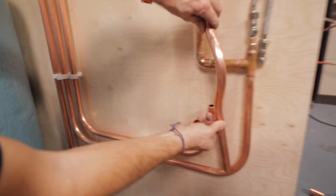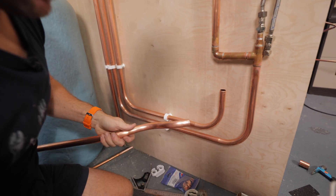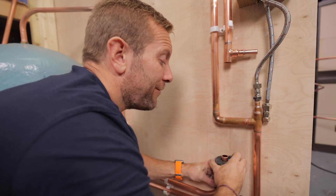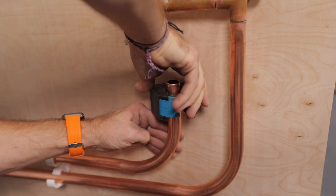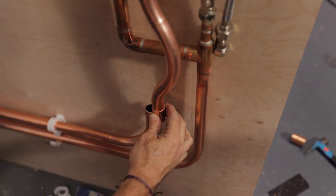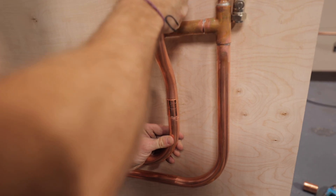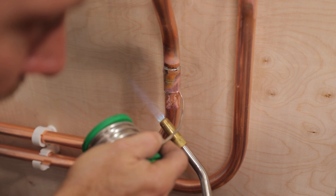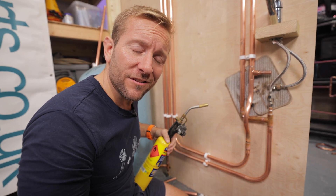I'll have to cut this back a little bit. It's a hefty old bend over the top there, but it's going to do its job. So there you go — that's how you do a nice little crossover like that. Quite a big fat crossover there, but it accentuates the absolute fantastic job that is doing a crossover.